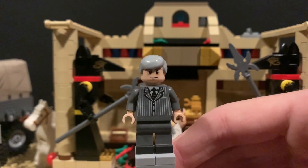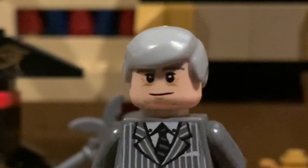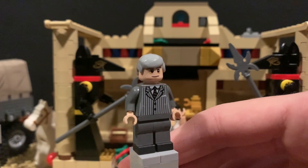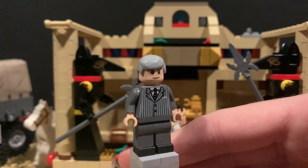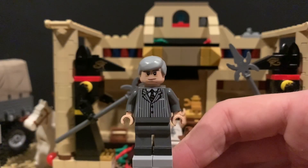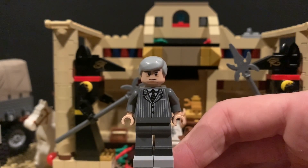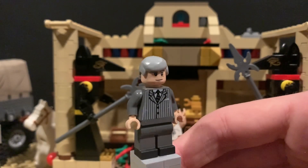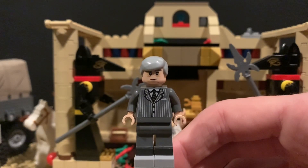Up next is a really fun character — Marcus Brody — but a super simple custom minifig. I took the head from Dumbledore, the 2010 one. He had a double-sided face and one side didn't have glasses, and it really looks like the actor. The torso is just a dark gray suit I had laying around. I actually made this figure in 2012, then had it dismantled for some time, found the video on my channel and rebuilt it. It still has those black shoes painted on it.